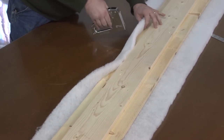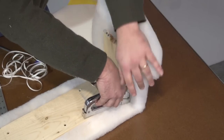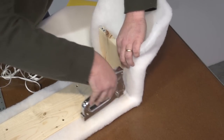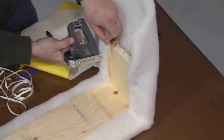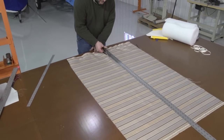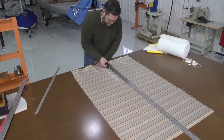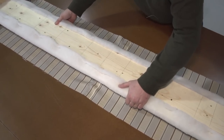Using a standard staple gun we're going to staple the polyester around the perimeter of the box. At the end we'll trim the polyester batting so it's flush. Now we'll cut the fabric to the appropriate length and width so that there's at least 4 inches around the entire perimeter so it can be folded over the edges and stapled.